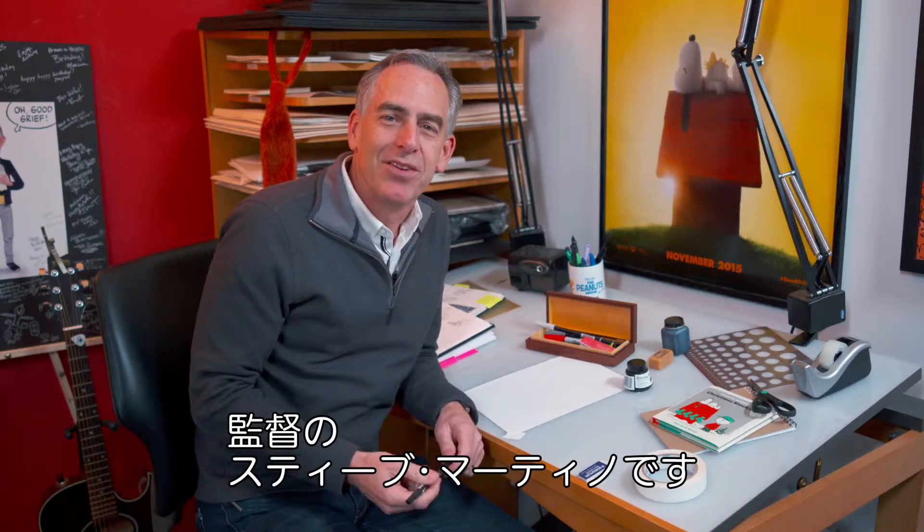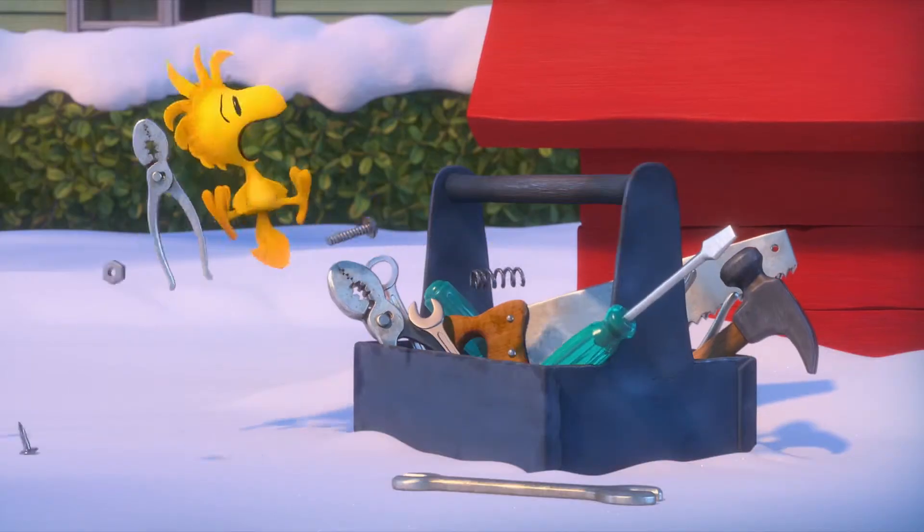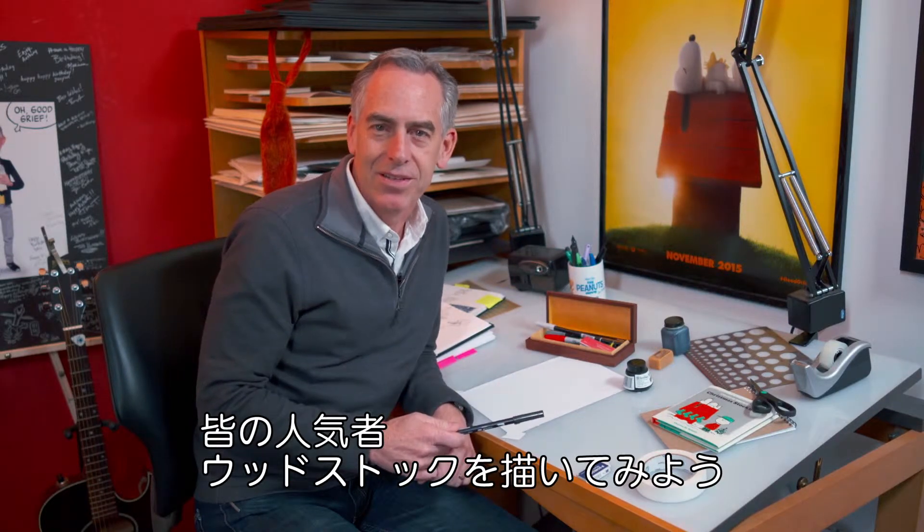Hi, I'm Steve Martino, the director of the Peanuts movie. I'm going to show you how to draw our favorite little yellow Peanuts character, Woodstock.